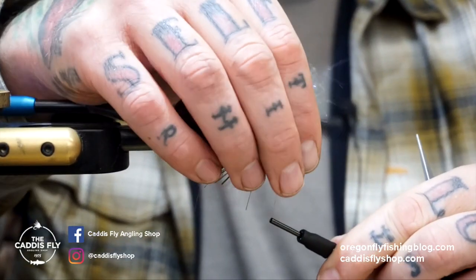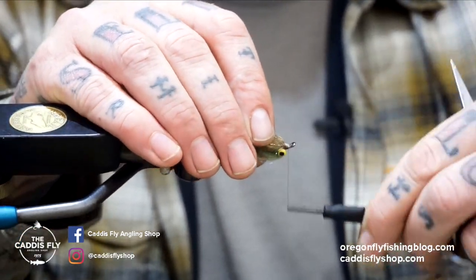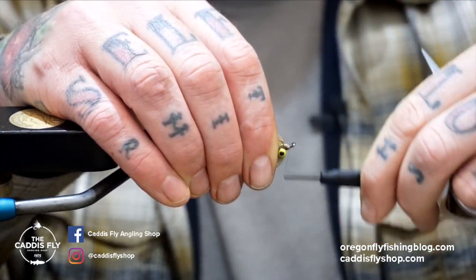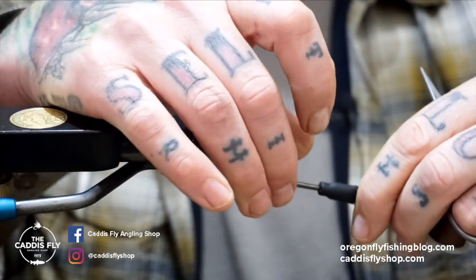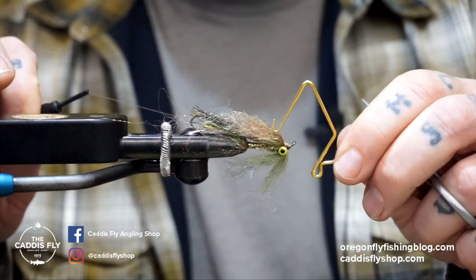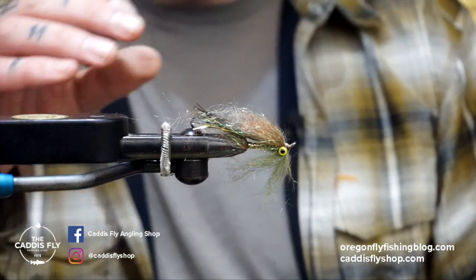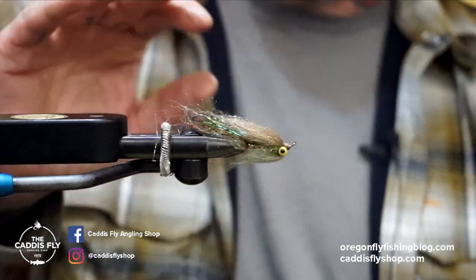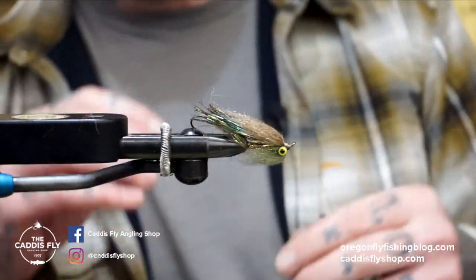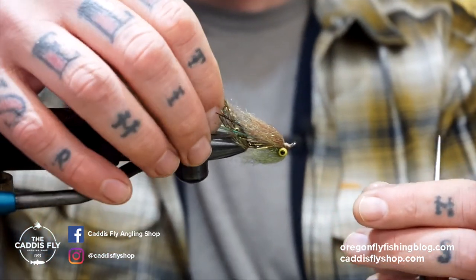Same exact drill — tie it in and pull it over. Now we can clean up this head. Once you get the gist of this fly, it doesn't take much to crank a few of these out. Just smoothing out the head like so, take my whip finish, and I will seal this with either super glue or UV — your favorite UV glue works great and will make it almost bulletproof. As this fly gets fished, stuff gets pulled out and things get beat up, and it actually fishes better and better as it goes. That's it — that's the Montana Intruder, and it's a great fly to be using right now for trout spay.